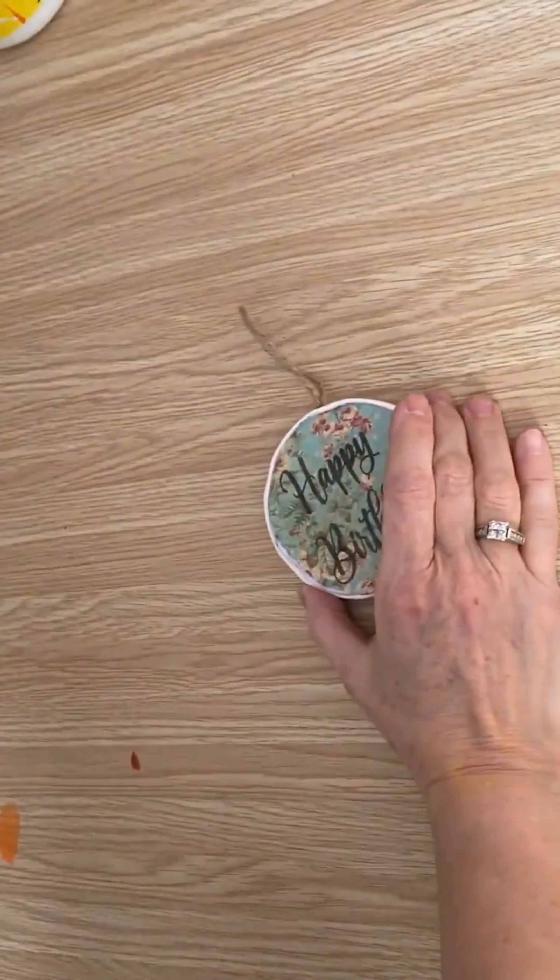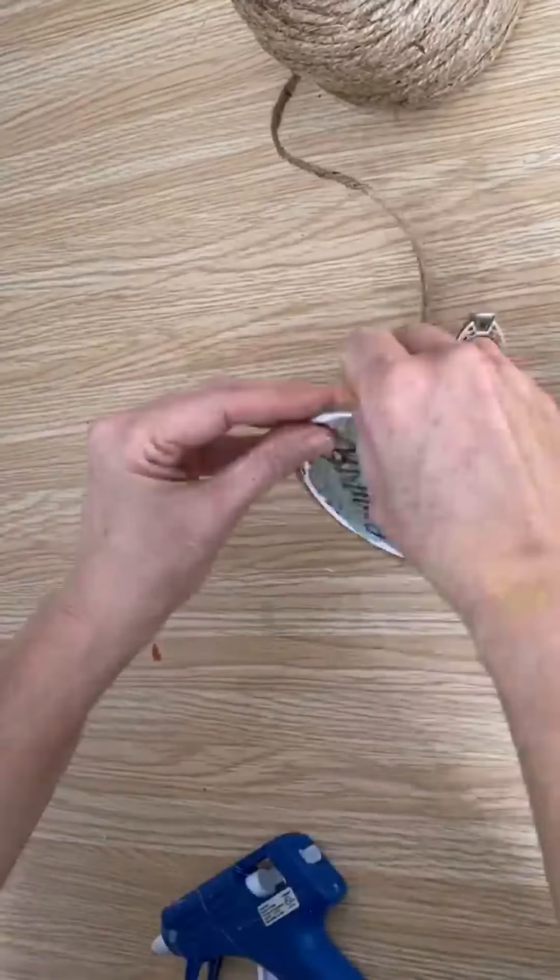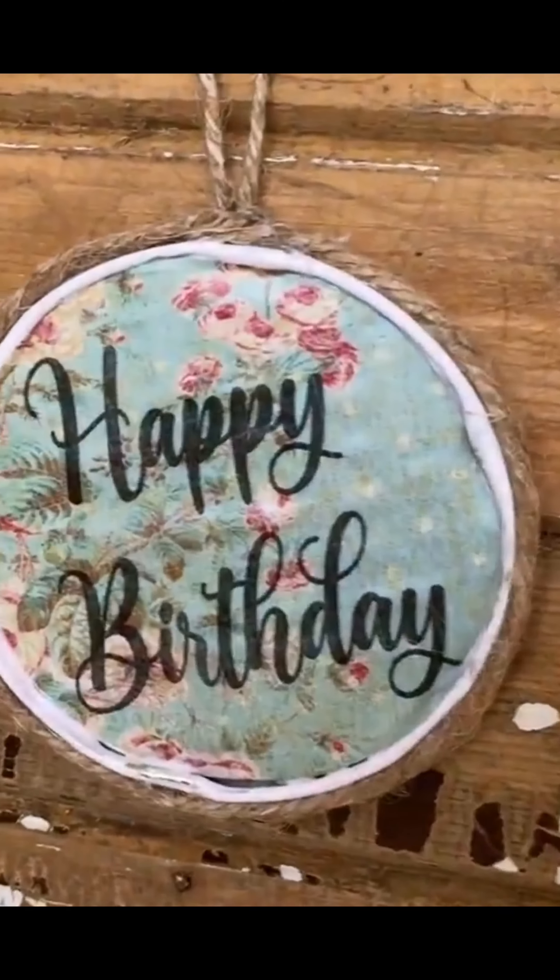Got it all set inside and I put two coats of Mod Podge on top of it just to seal it up a little bit. Now I'm going to use my twine and put a nice border around it.